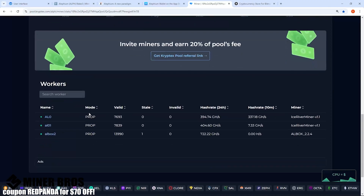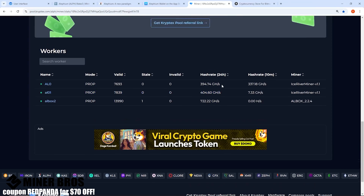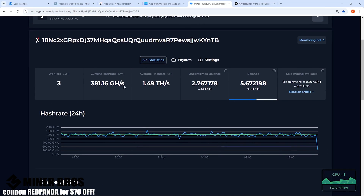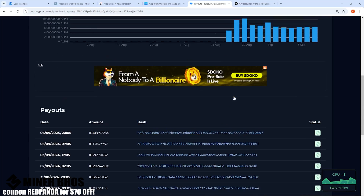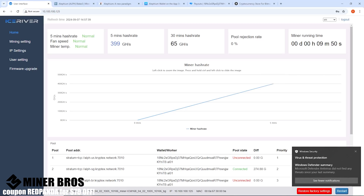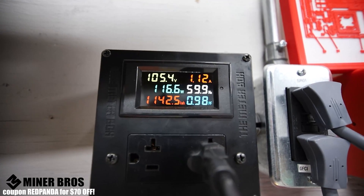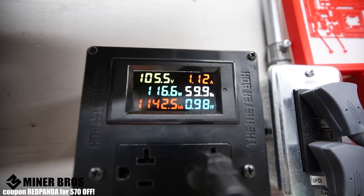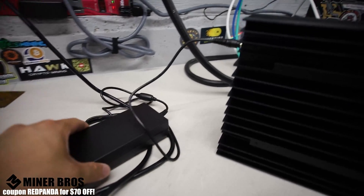I already have it connected to the pool — you can see 'al01' listed there and it's been mining fine with 404 gigahash. There are a lot of nice metrics: balance, unconfirmed balance, average hash rate, and daily payout amounts of Alethium. Back on the physical unit, it's taking about 116 watts at 105 volts from the power brick and running perfectly.